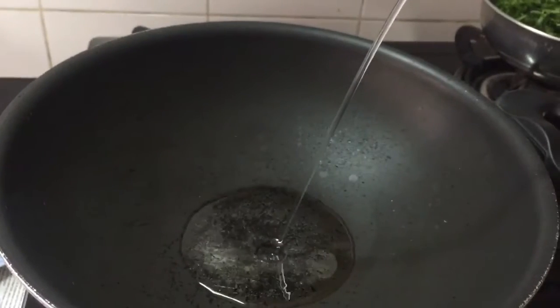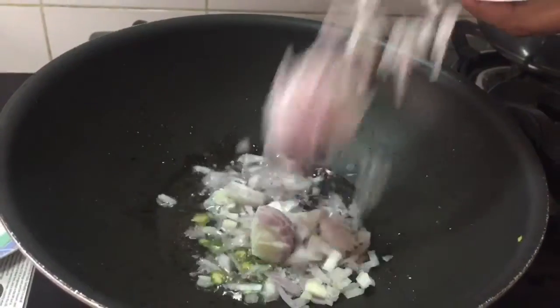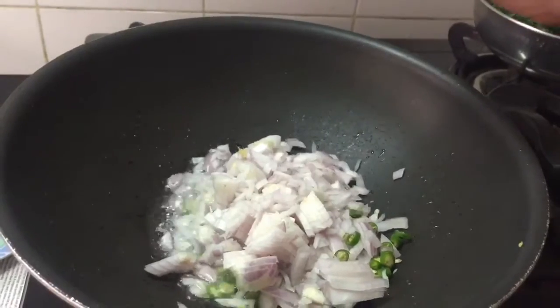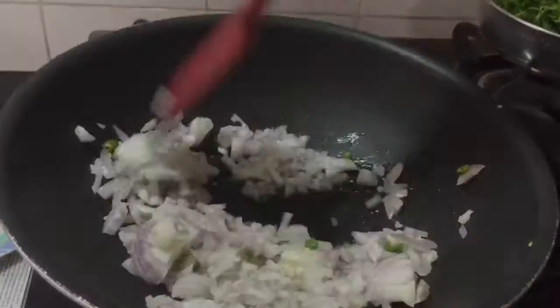Heat a non-stick pan and add some oil to it. Once the oil is nice and hot, add chopped onion and green chili, and saute them till the onion is soft and translucent.